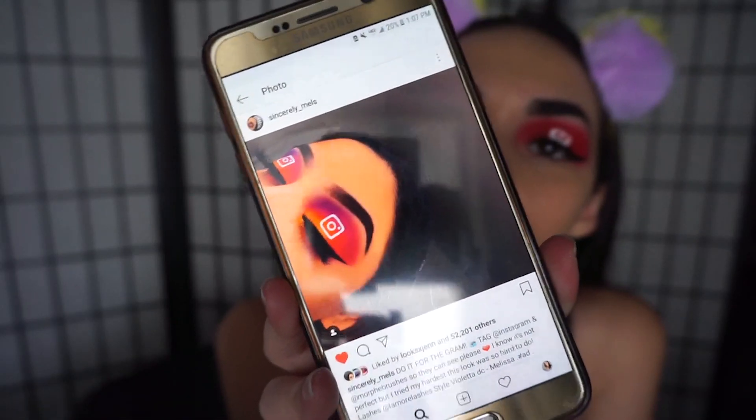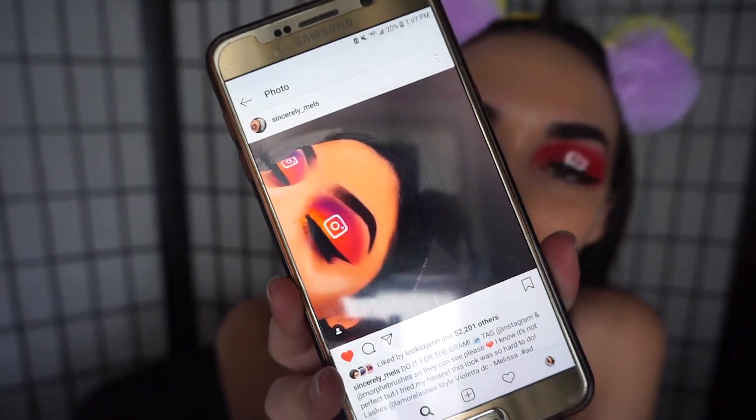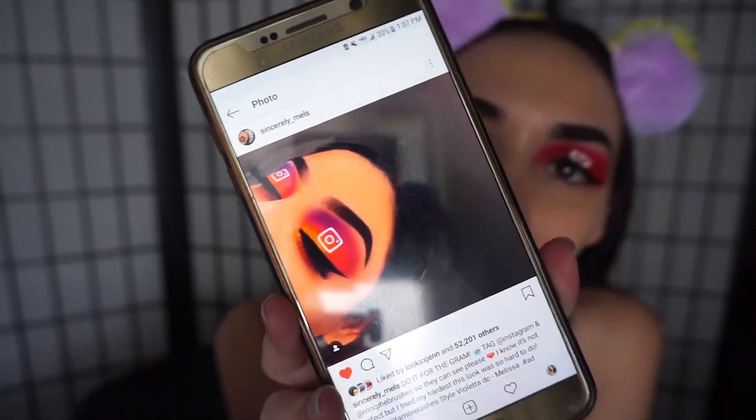Moving on to our next look, we're going to imitate the same image. Let me show it up real quick. This one looks like it's going to be harder than the first. We have some yellow, pink, red, purple — it's going to be fun. Even on the lower lash line, she lined it. I had to take my ears off; they're giving me a bit of a headache. We're going to jump in.